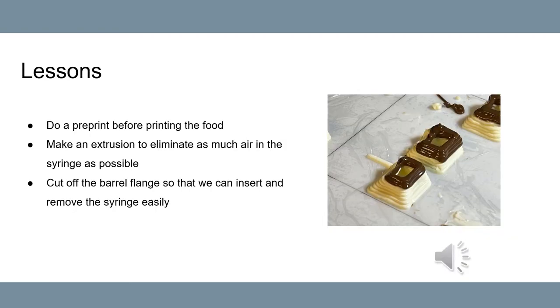For lessons, we found that removing as much air from the syringe as possible is the key to foot printing, so the material doesn't break. In addition, we can make a preprint before printing to ensure the best results.